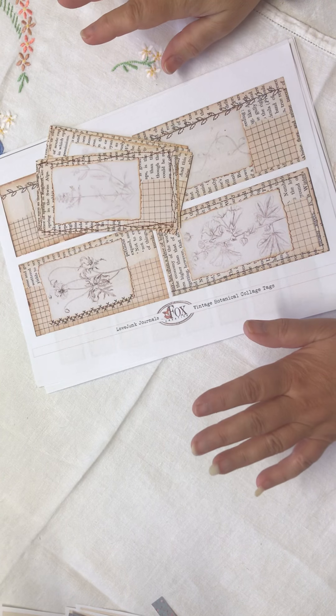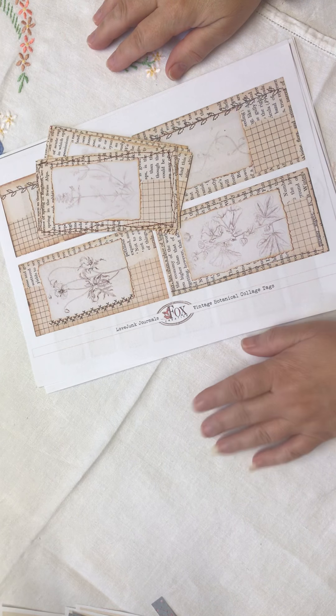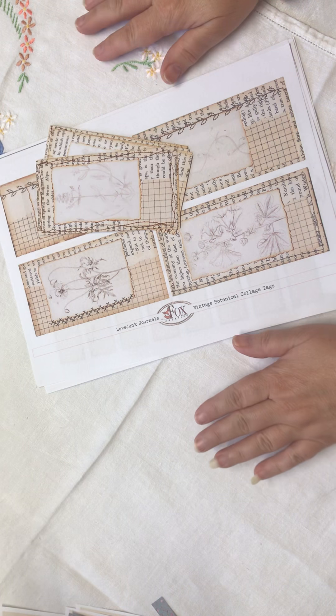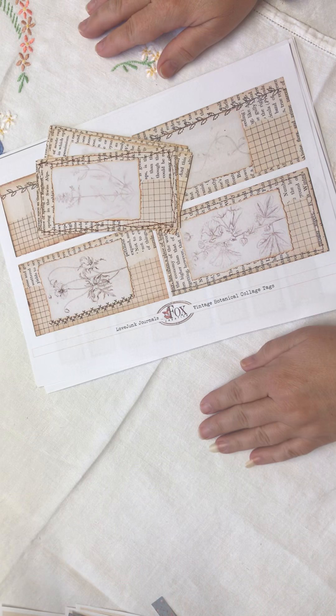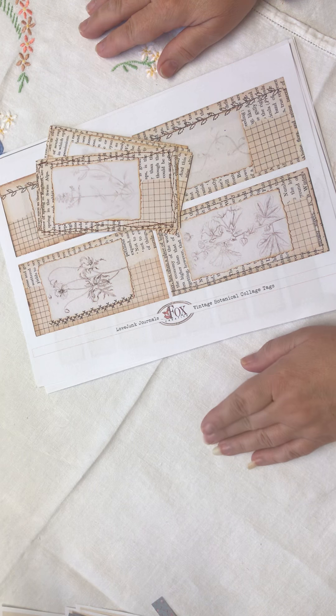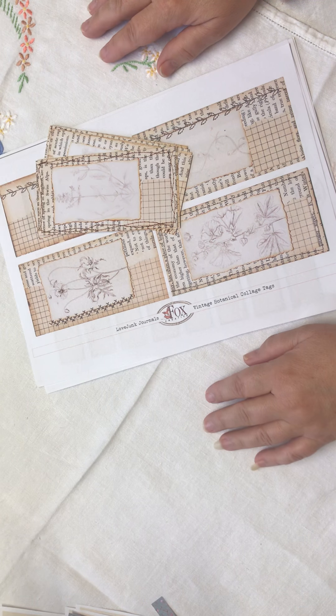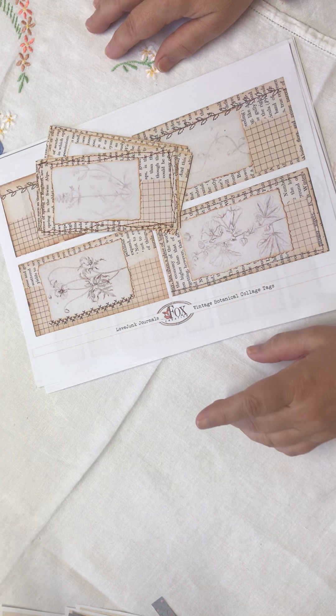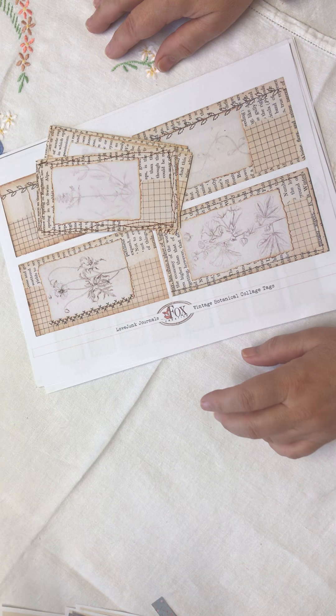Good morning everyone. I'm going to show you Tracy Fox's latest digital kits. They're absolutely gorgeous. Two were released this week and two were released last week. She had a wonderful challenge in her group, which I will link below — that's the Foxy Crafters.